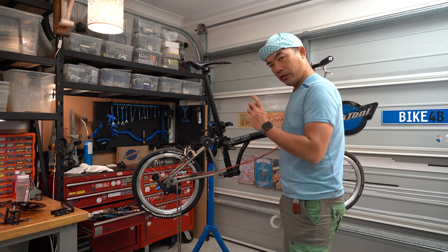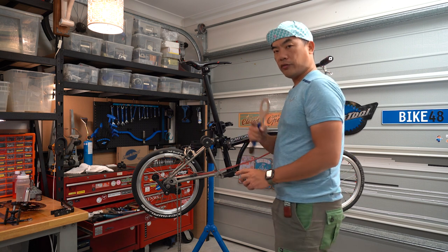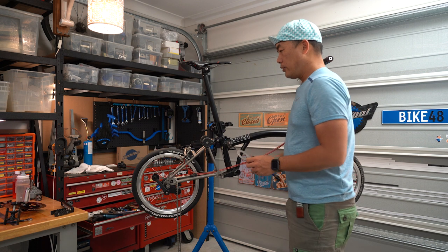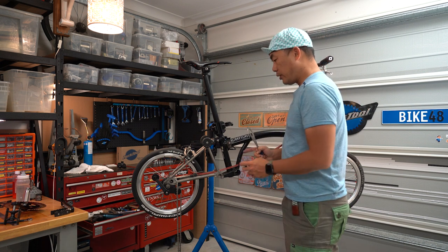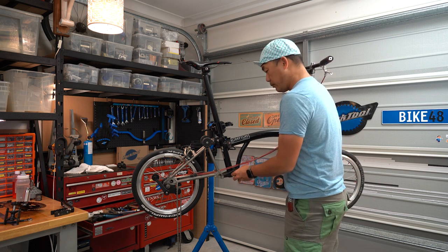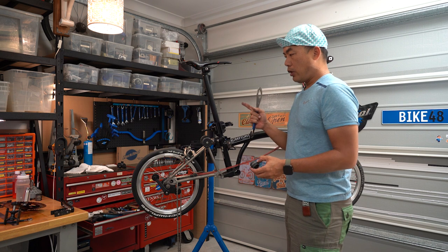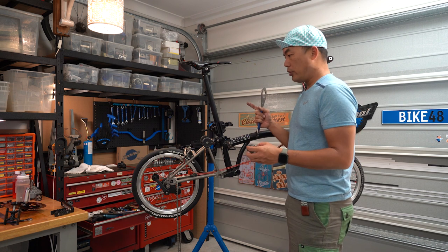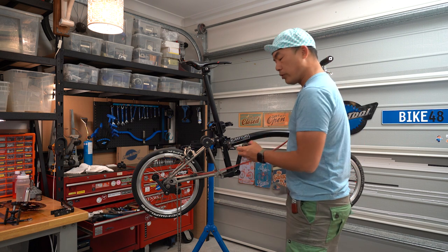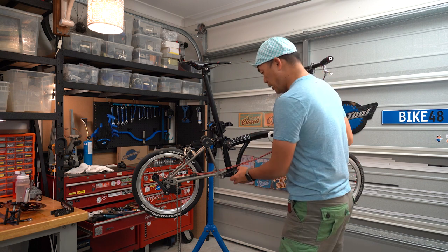I won't do it tonight — otherwise the video is going to be super long. So tomorrow will be about how I fix up this BB, and I'm going to answer the question from the other guy about his installation of a third-party road bike crank onto the Brompton and the concerns you might have with that. So tomorrow let's go into that a bit deeper.